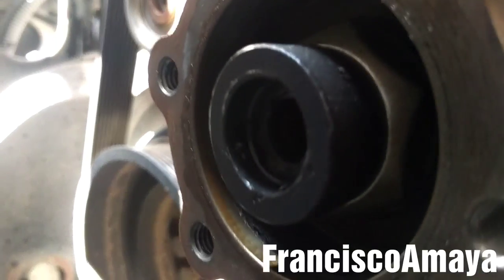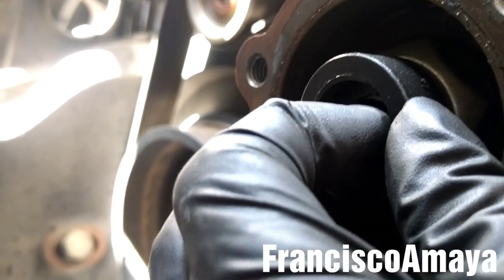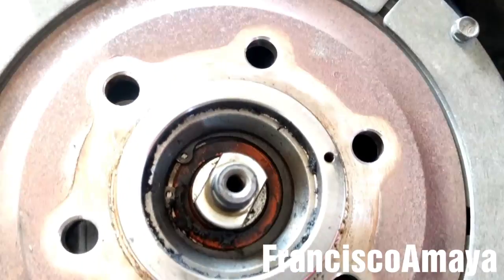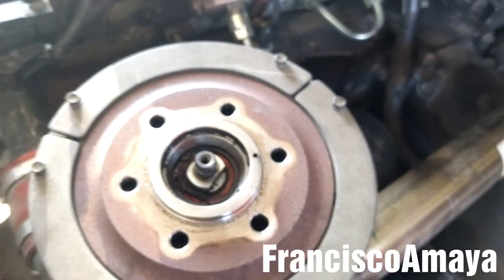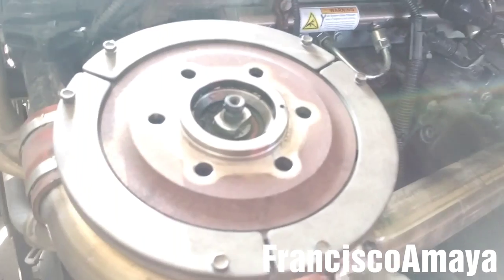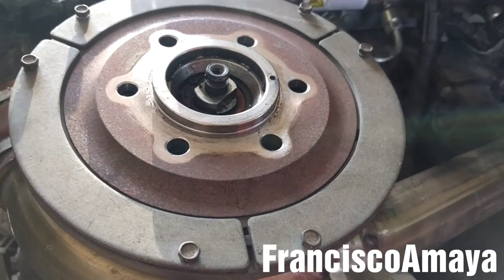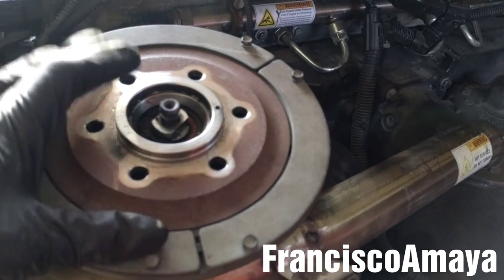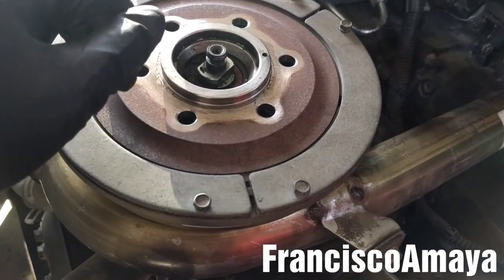Now we can see the damage. You see this little part over here — it is all rounded because the fan clutch was rotating over it and damaged it. That's one of the reasons why the fan clutch was leaking air. Also, over here on the rear face of the fan clutch, the O-ring is completely gone as you can see. In this case, we can just buy a service kit to replace the O-ring and this little part to fix the problem. I would recommend replacing the fan clutch anyway, but if you find this, you can just replace these parts and it will fix your problem.